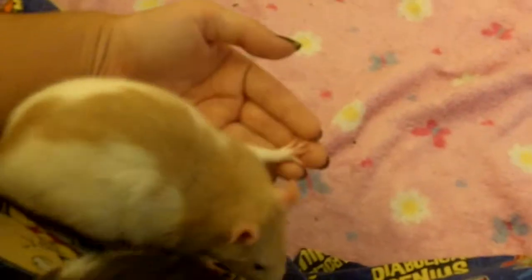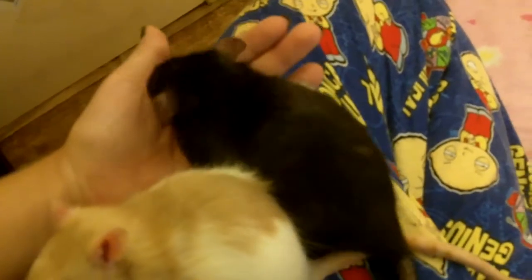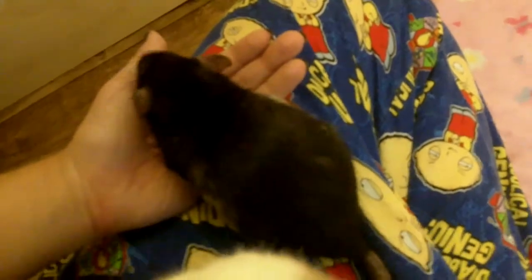Hello everyone! This video is hopefully going to help you guys pick up your rats, and it's also a really great thing to do during trust training. So hopefully it will help you guys with your brand new rats and also your rats that you have now.